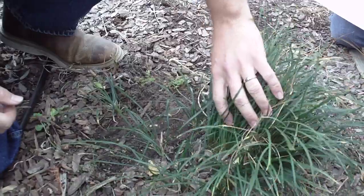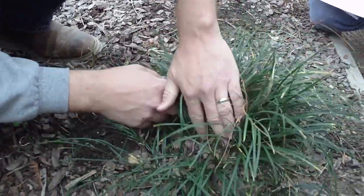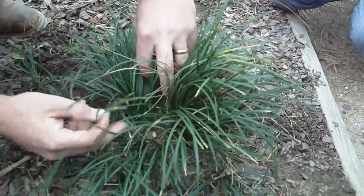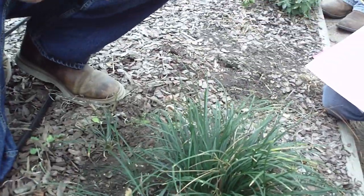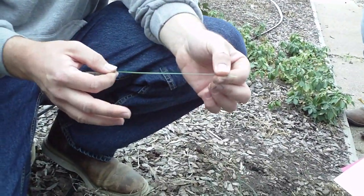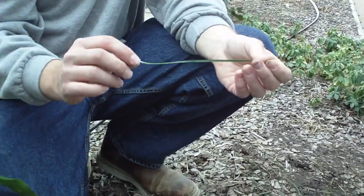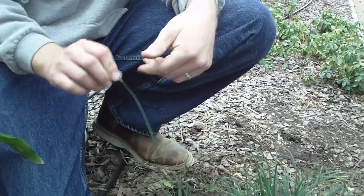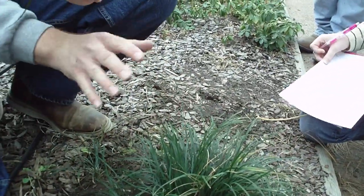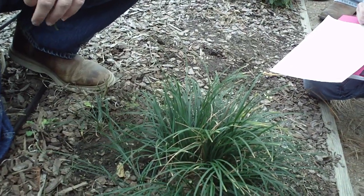There are not a whole lot of different identification characteristics, to be honest. They are similar to liriope — the back of the leaves has that parallel venation, and the back of the leaf is a little bit lighter than the top. That is a dark green, and you see the tips begin to burn, much like liriope. But they are so much different as far as size and overall effect are concerned.